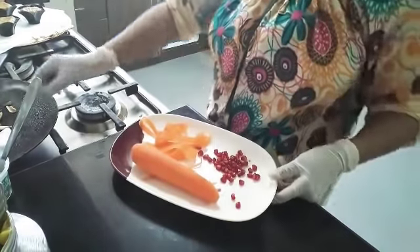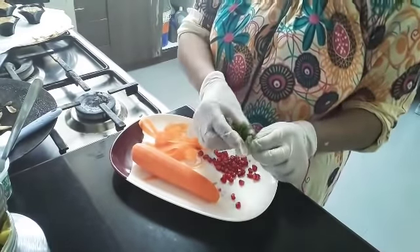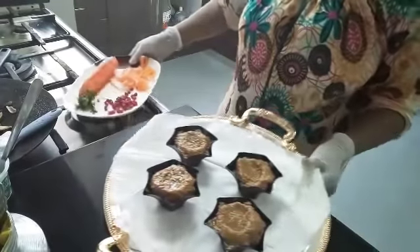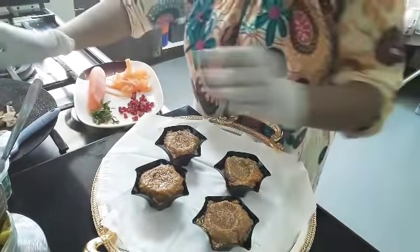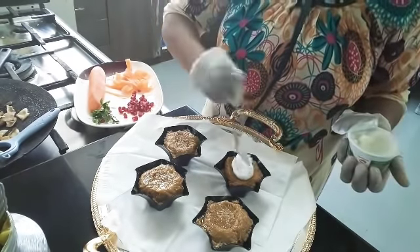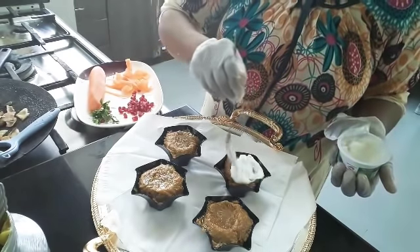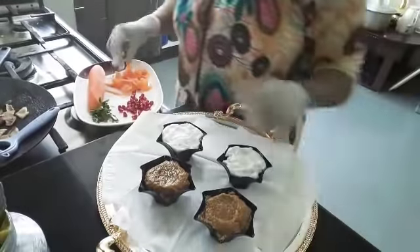This is so easy. Now let us put the flour on the floor and put it in the chair. We will add the flour on the stove. Now let's go ahead and add it.